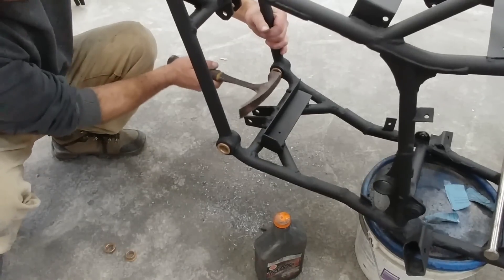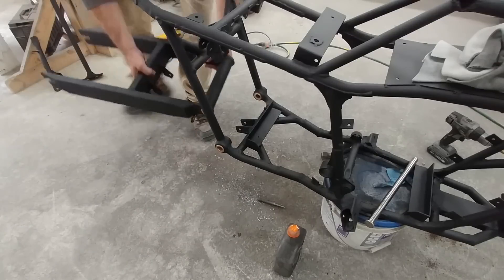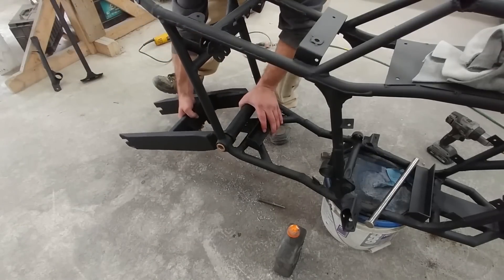After all the metal fabrication was done, I cleaned up the parts, gave them a coat of primer and paint, then started the final assembly.